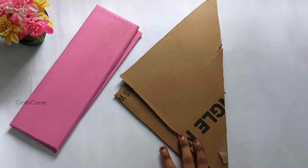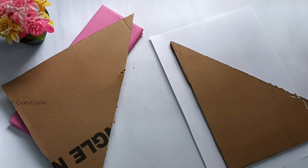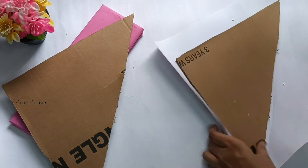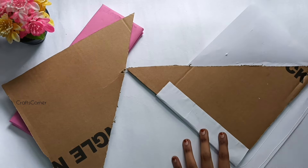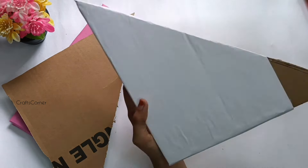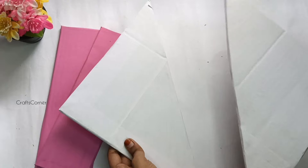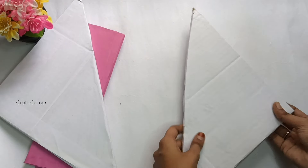Put an A4 sheet on the cardboard. There is a gap. If we paint it, put a white color on the A4 sheet first. Then put a white paper on the cardboard. If we paint it, put a color paper on the cardboard, then put a white paper on top of the cardboard.